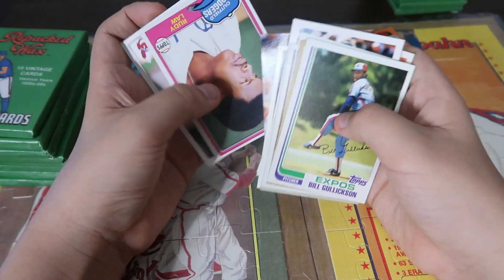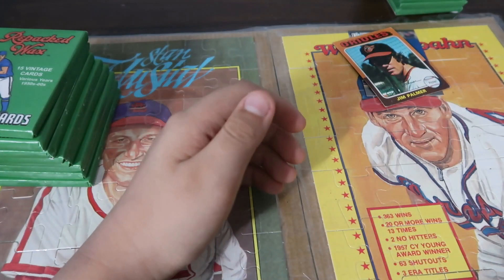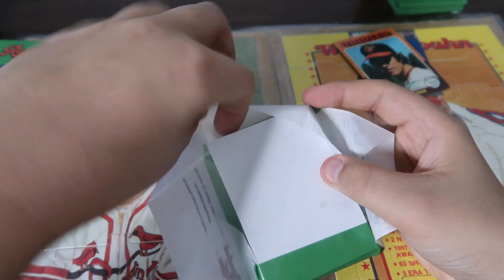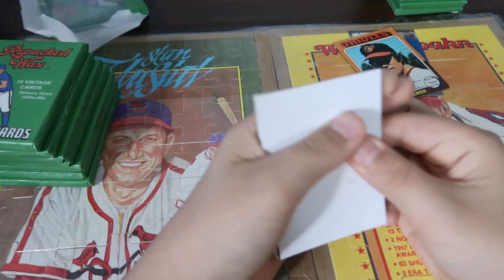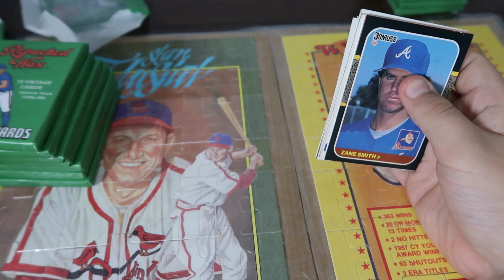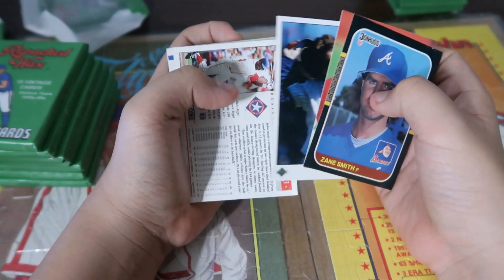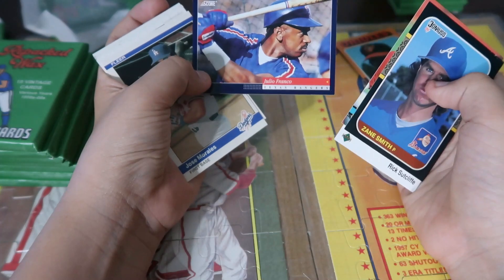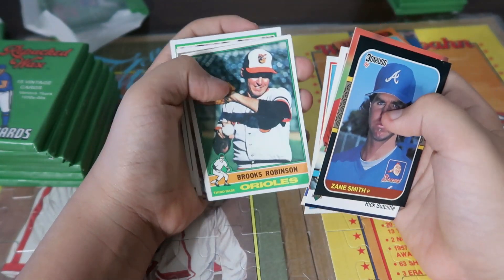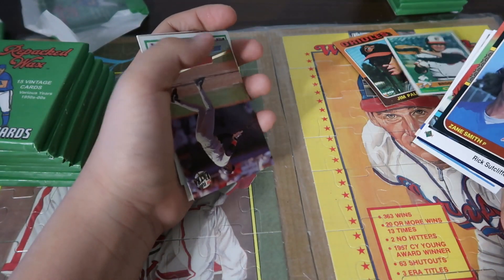Bernard Gilkey. Jeff Montgomery. Steve Crawford — what is that? Brooks Robinson? Yeah. That's a nice card. A lot of Brooks Robinson fans out there.